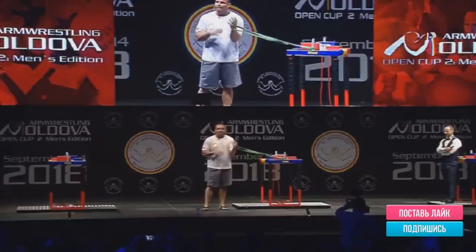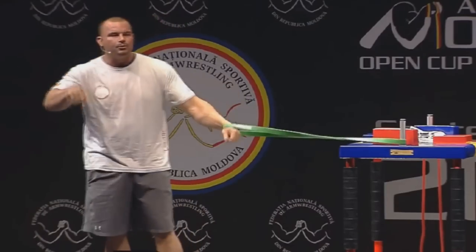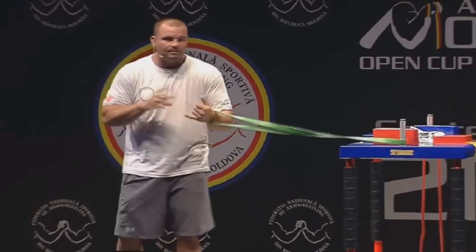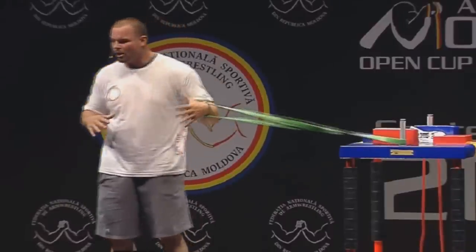Let the other person worry about trying to control it — whether they hook you, top roll you, or press you. I try to keep my concentration very basic. All I need to do is make a fist, get as super high as I can, and hit really hard.